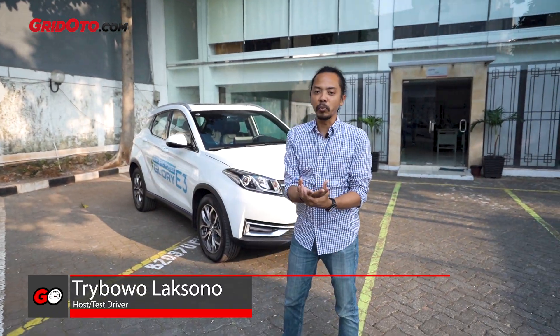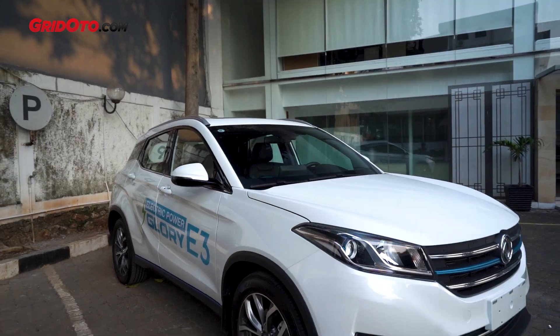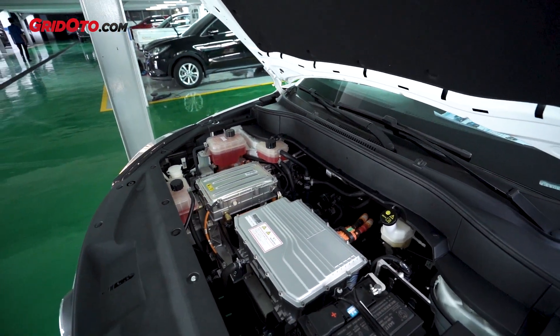The Glory E3 is an electric car, which is not hybrid. It has an electric motor and battery engine located in the engine bay.